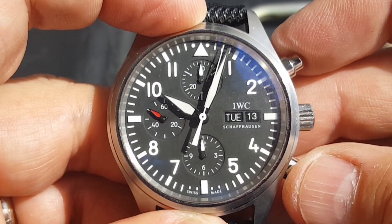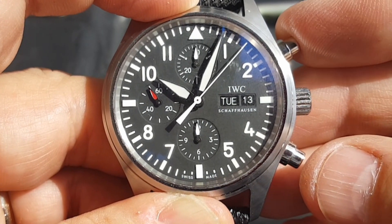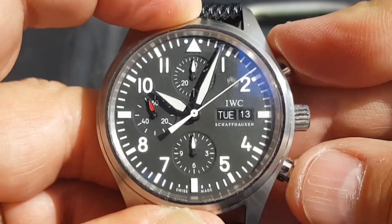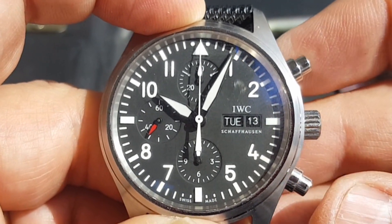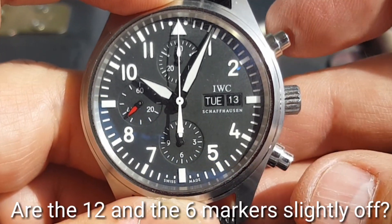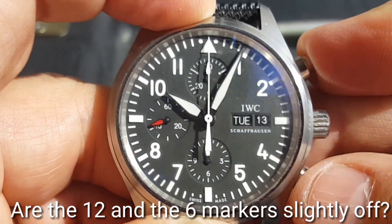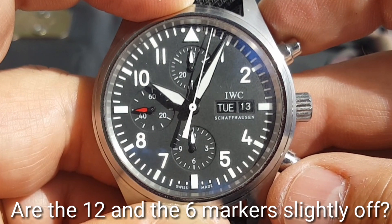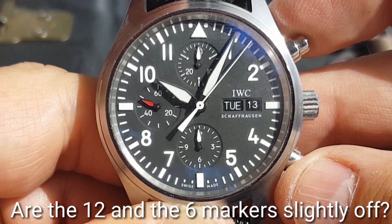Let that chronograph run. It does reset to zero, so that's not too bad, as far as fakes go, I suppose.